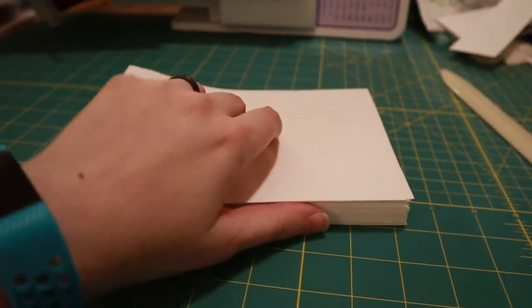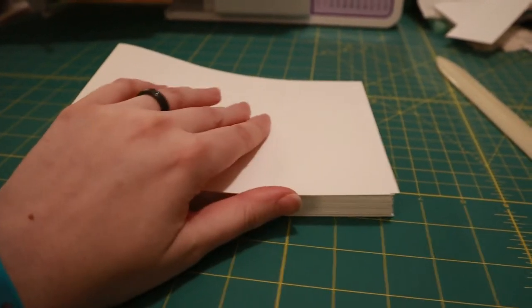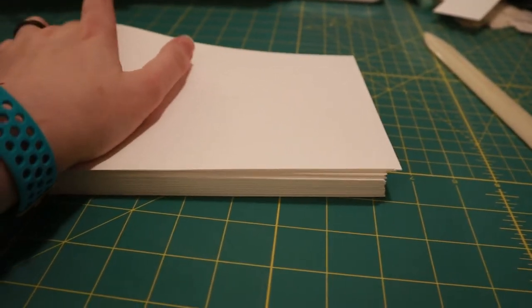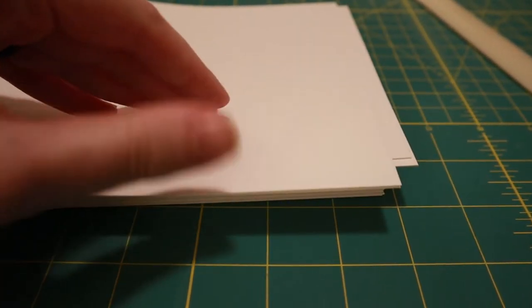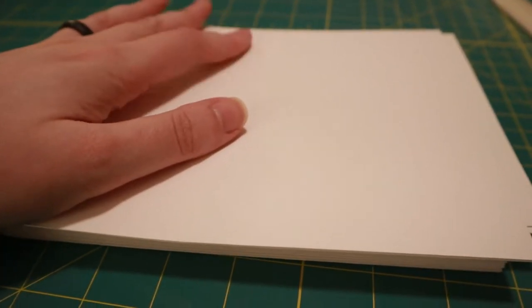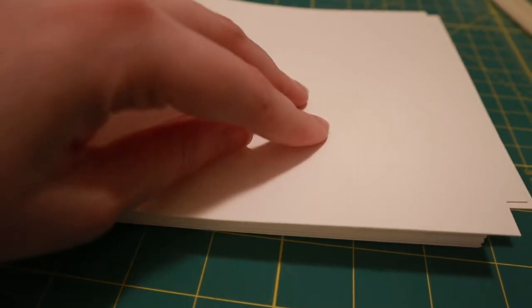I've got my pages all folded. It's quite a chunk of paper — it actually weighs a lot. I mean, it is 110 pound cardstock, so it's hefty. Next I'm going to put this in the press for a bit.